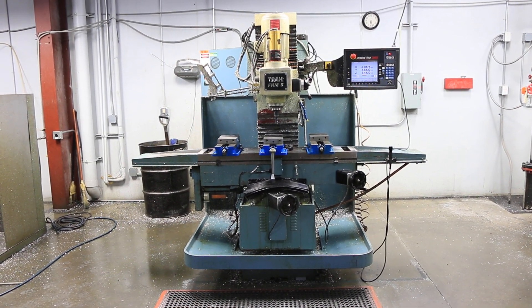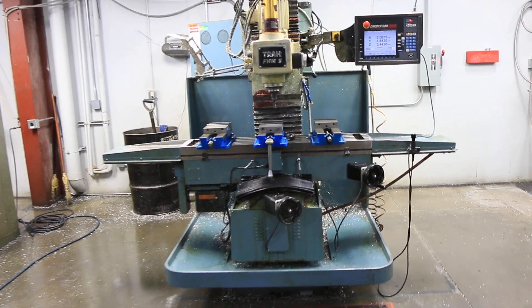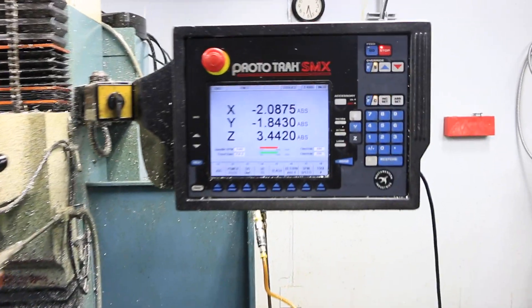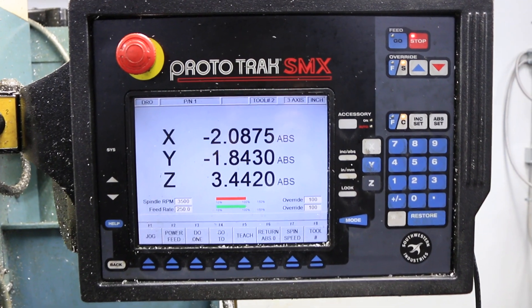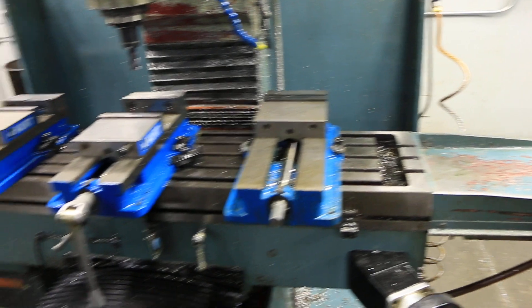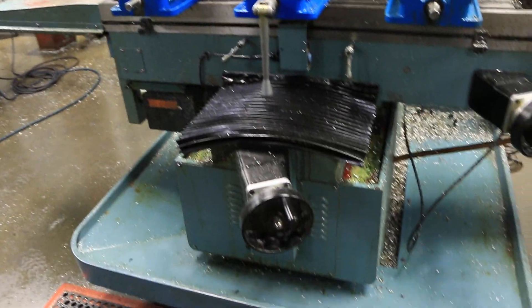Today we're going to do a video of a Southwestern Industries FHM-5. It's serial number 073CX15670. It has a Prototrack SMX control, electronic hand wheels, and the machine is equipped with coolant.